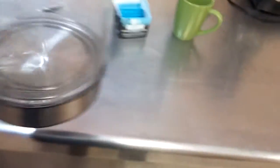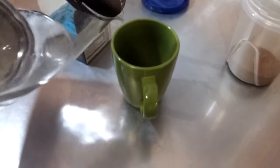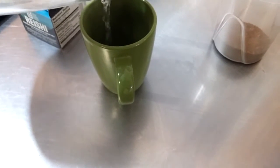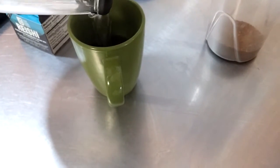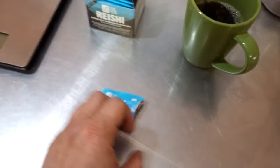Electric tea kettle right here — going to pour a little bit of that and let it cool down for a while. It's going to be super hot, but that's alright. I'll risk burning my mouth for your amusement on the YouTubes.